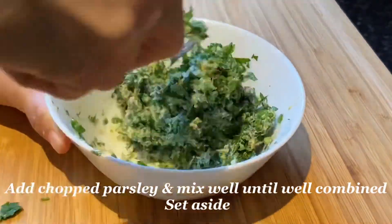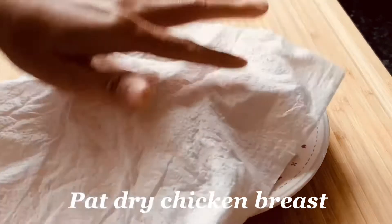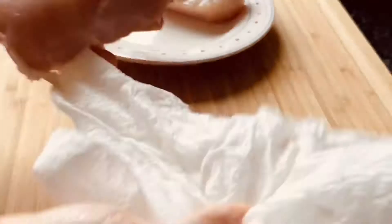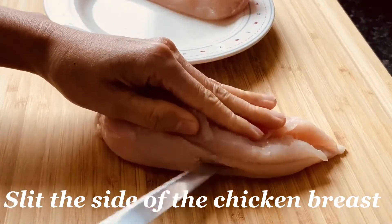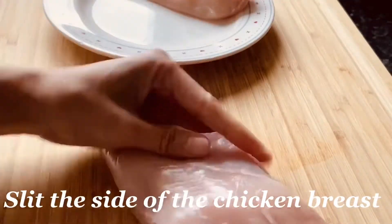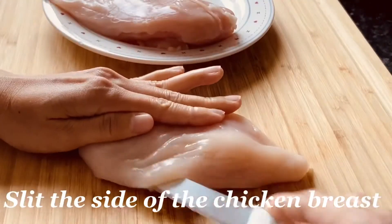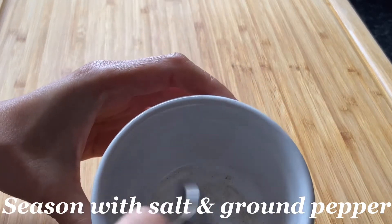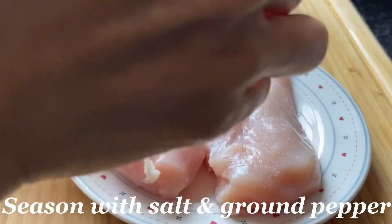We will set this aside and proceed to our chicken. I have here two chicken breasts. We will pat these dry using a paper towel. Then we will slit the side — like a pocket inside. I'm not going to cut all the way through, just like so. Then we will season this with salt and pepper, and rub it into the chicken breast.